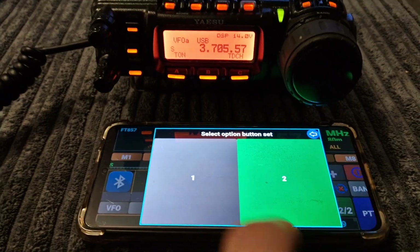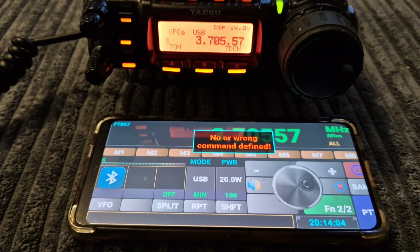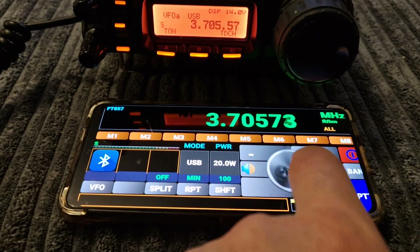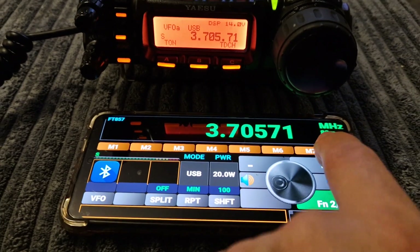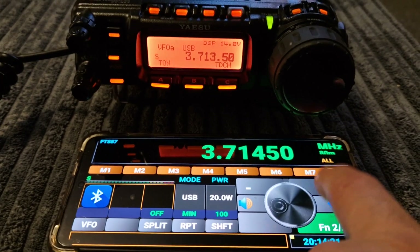Got functions one and two — I'm sure there's some sort of command; let me know if you know. I don't know what that little swirl does. I can see the plus scans and changes the frequency.